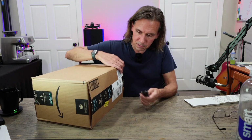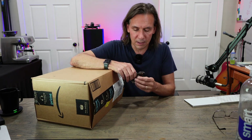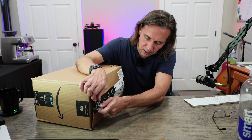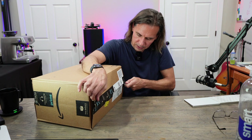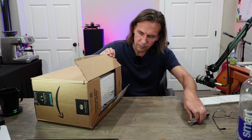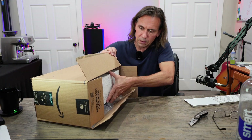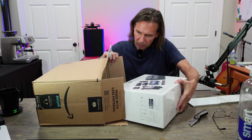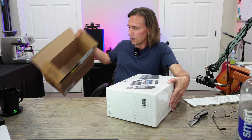Alright, here we go. Just brought this guy in — the Amazon delivery just arrived. We're going to take a look at what's inside. There we go, looks to be in good working order.